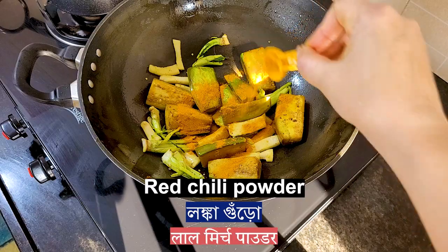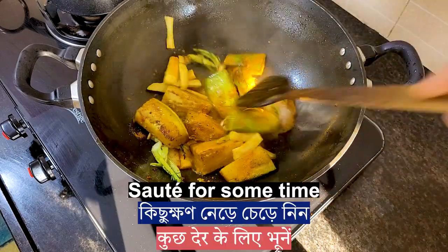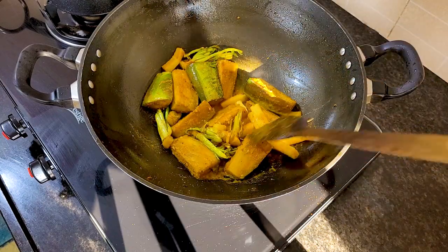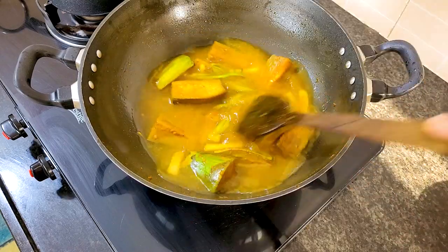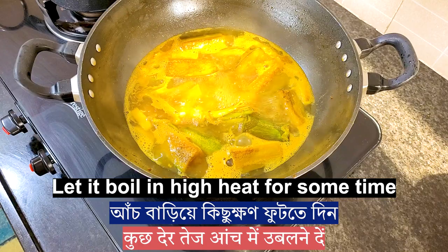Add turmeric powder, red chili powder, and a little water. Sauté for some time, then add adequate water. Let it boil on high heat for some time.